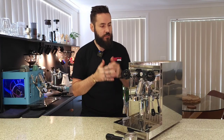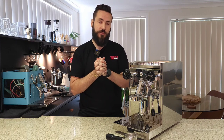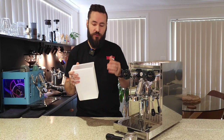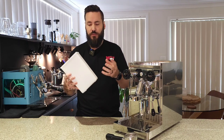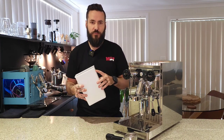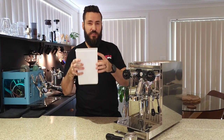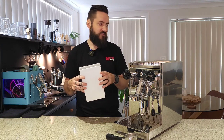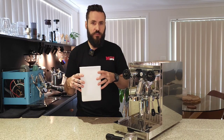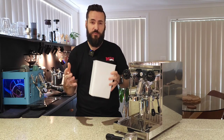With the boring stuff out of the way, let's have a play with this thing so I can give you a full experience of owning one of these machines, because there are a couple of really cool features. Starting with the water tank — at first I thought this was the worst part of the machine, but it's actually quite smart. It sits in the back and doesn't clip in, which I was a little concerned about, but then I realized you can actually fit a bigger water tank if you want — there's a lot of room there.